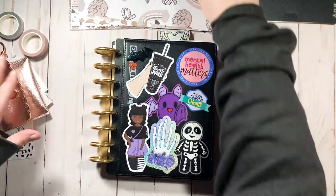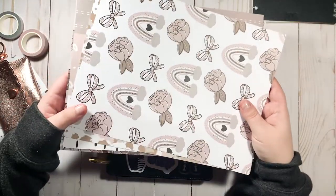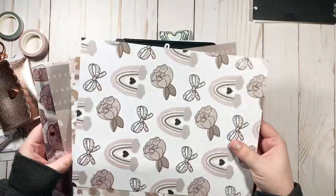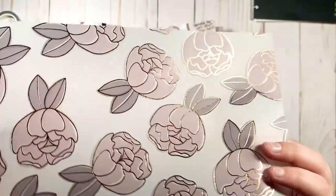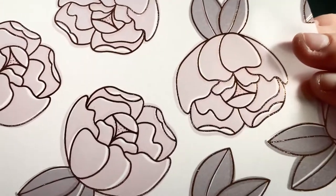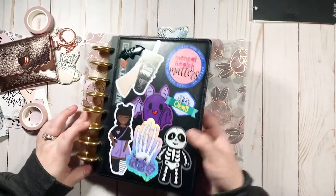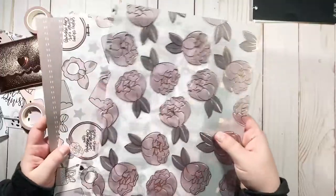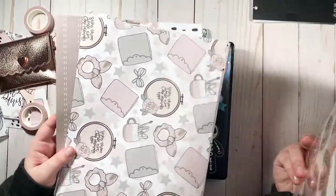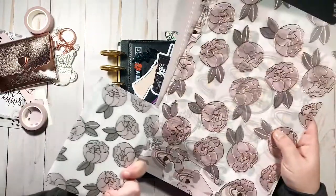I got the Honeybee Shop Blush Baby Babe Box, and I'm really excited to use this stuff. I'm going to make this kind of the theme of this planner. This particular Babe Box would be perfect for my social media planner because it's a little more neutral than what I'd like in my catch-all planner. I think it's freaking gorgeous and I think it would look really good — it'll be perfect.